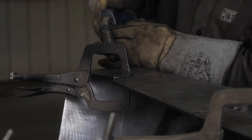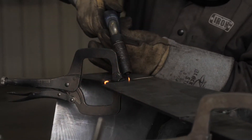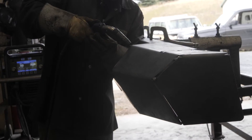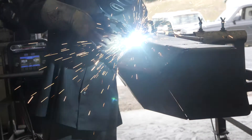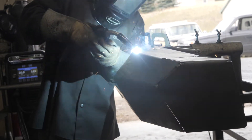As you weld out the shell, take measurements to maintain width as you jump around welding. Jumping around to different parts of the shell will help minimize heat distortion. Reinforcing the bumper is the responsibility of the fabricator.